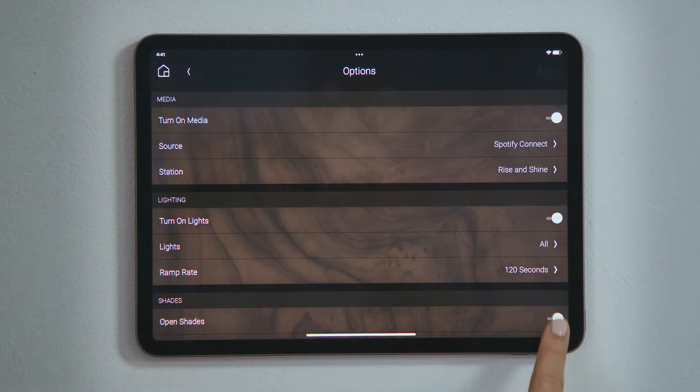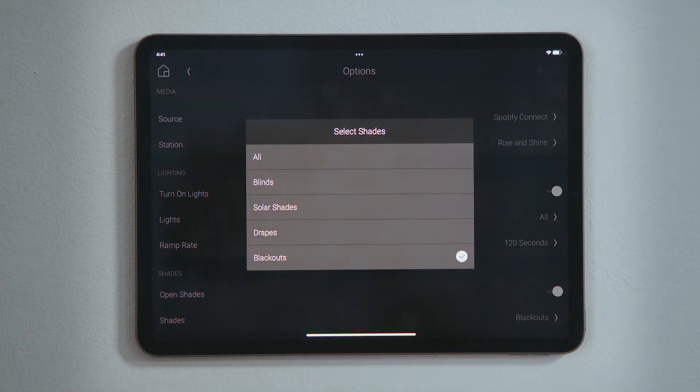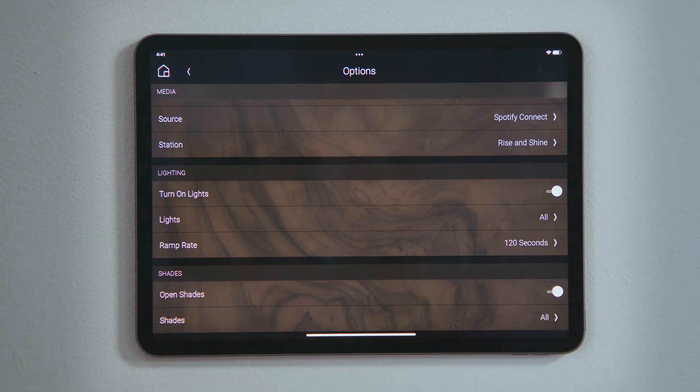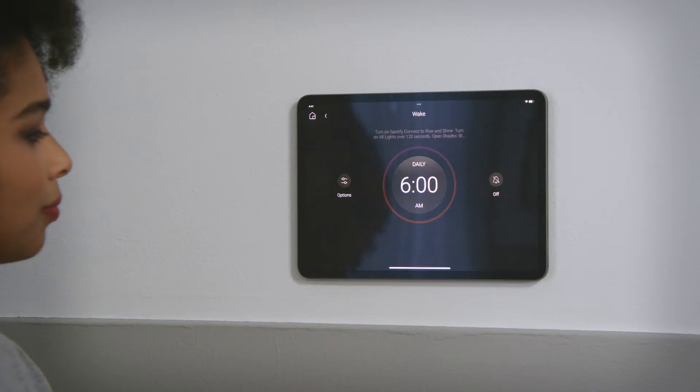Tap Open Shades to enable that selection. You can tap an individual shade or blind to open just that one, or tap All so that all shades and blinds in that room open. Tap Back to return to the wake experience. You will see your selections here.